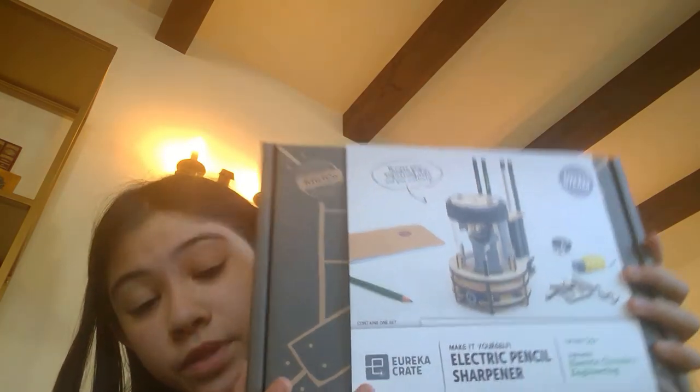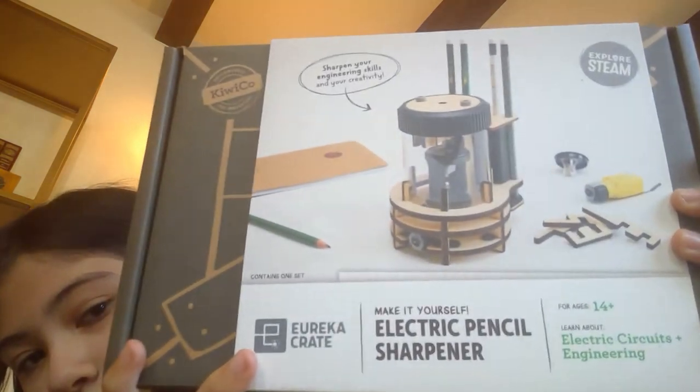Hello everyone, welcome back to my channel. My channel is Glow with three W's. Today I'm going to be building something from KiwiCo — it's a craft kit where you can build things and it's really fun. I'm going to be building an electric pencil sharpener. This is what it looks like. Let's get into it.